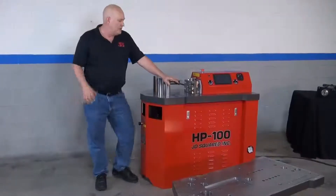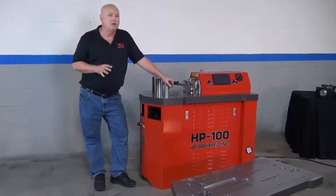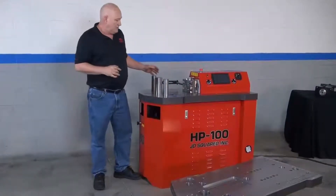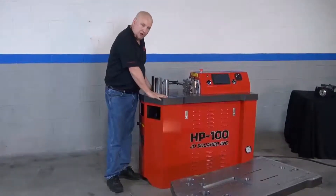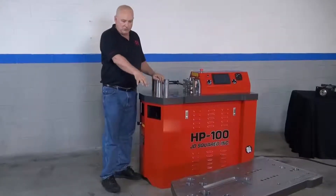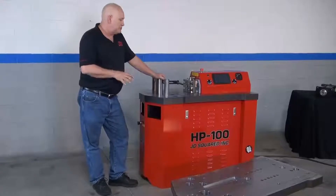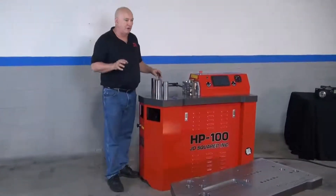The machine itself weighs just under 1500 pounds, which tells you right there that we didn't cheat on material. The top frame weldment — there's one right here on the pallet and I'm going to show you the specifics of that. But let's talk about the design a little bit first.